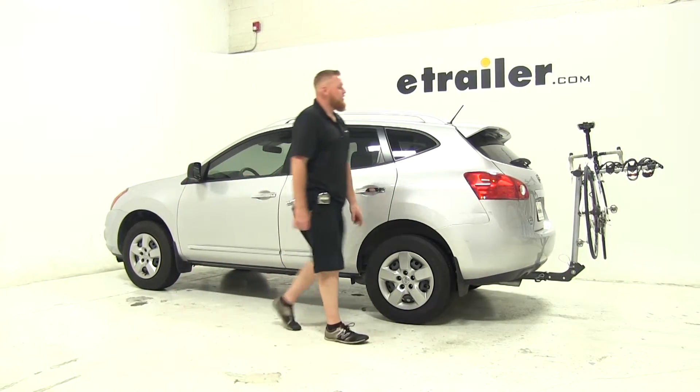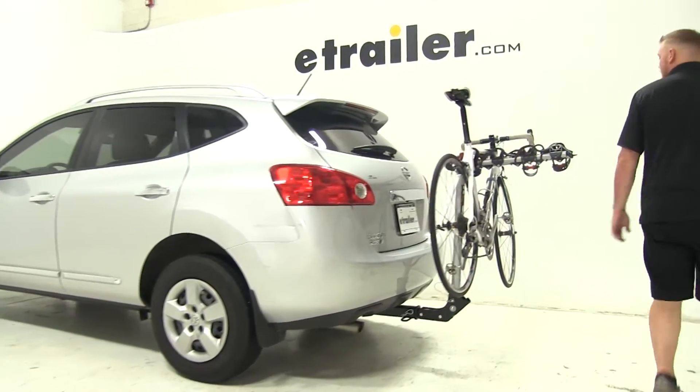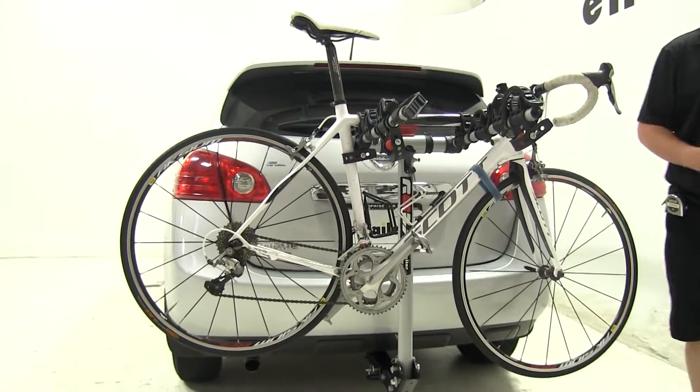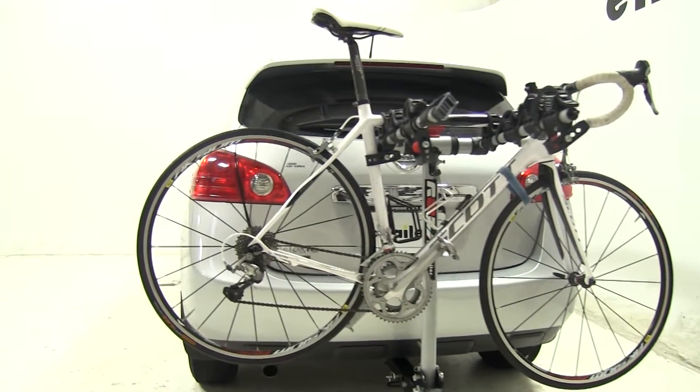Today on our 2014 Nissan Rogue Select, we're going to be doing a test fit of the Rola Hanging Style 4 Bike Rack, part number 59401. As you can see, we've already got a bike up on the rack so you can see what it's going to look like once you have it fully assembled and on the back of your vehicle.